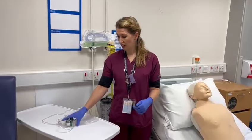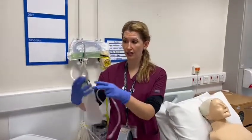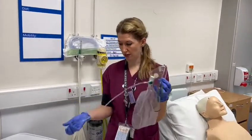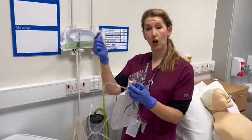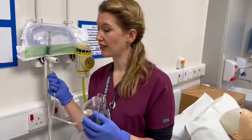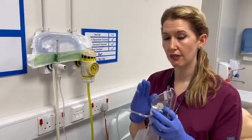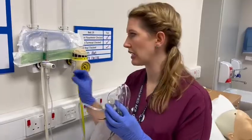Our options are to get this delivery device — you'll see that it's a mask with a reservoir bag with oxygen. So you'd open up the packet, get the end of your oxygen, go to your oxygen port, and again you'd need to make sure that you do apply this well because you're going to be putting a lot of oxygen through this. The minimum this device can have is 10 litres, but we'd always recommend just starting off at 15 litres.